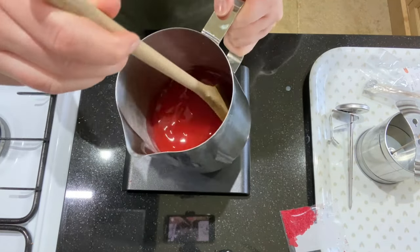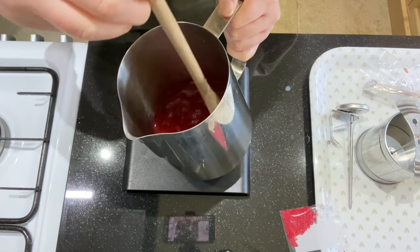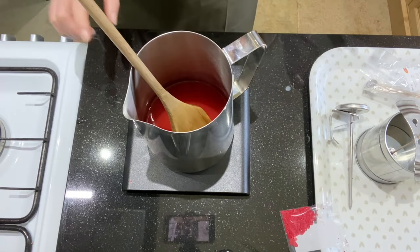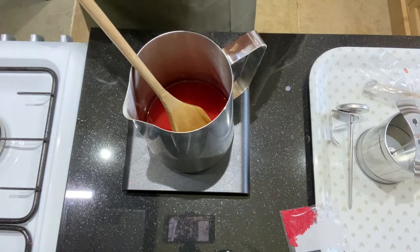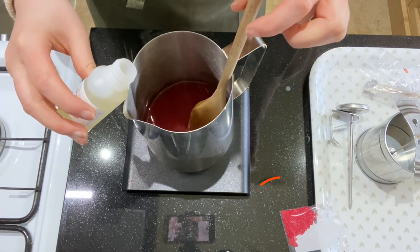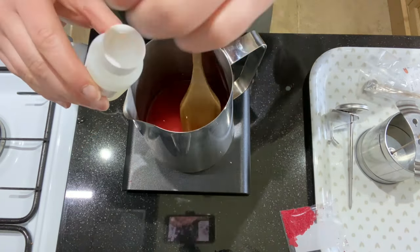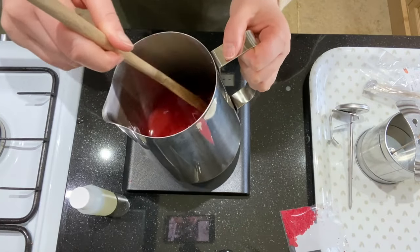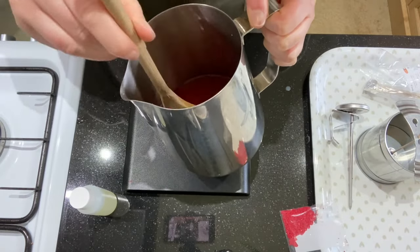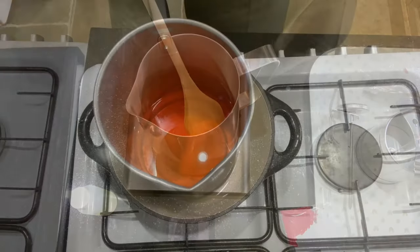Don't worry about mixing your colours, it's absolutely fine. Give it a really good stir through — this wax is nice and hot so I don't need to put it back on the heat. Once it's all melted, I'm going to add about 10ml of the fragrance oil. This is perfect for this measurement of wax — the Eco Soya wax will take up to around 12% but we're not going that far. So 10ml goes into the 200 grams of wax.